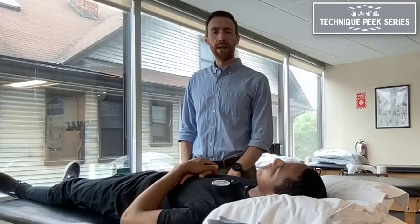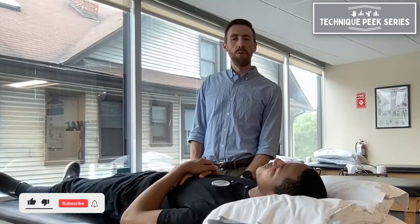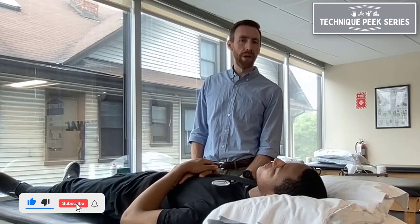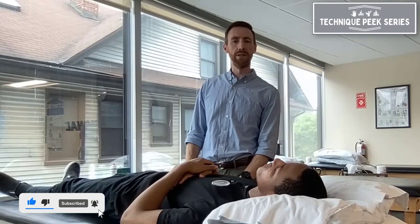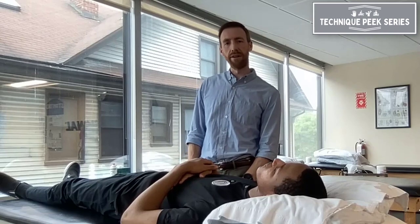This is Sean Sullivan from Technique Peak, and today we're going to go over hip abduction strength testing and what the possible compensations are if someone is weak in their hip abductors or their glute muscles, how they might be making up for it, and what you want to look for when you're doing your testing during your exams.